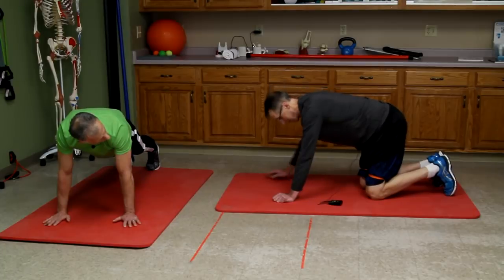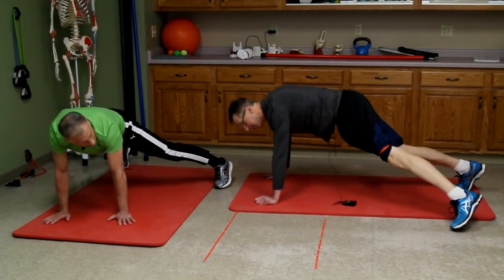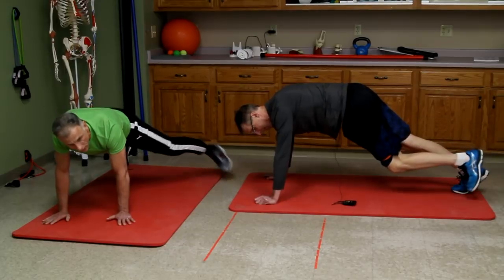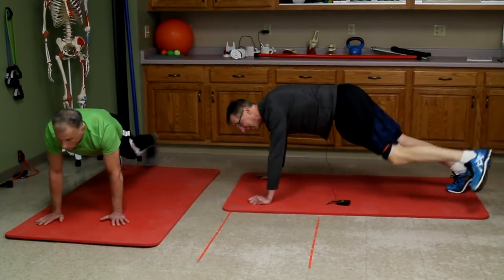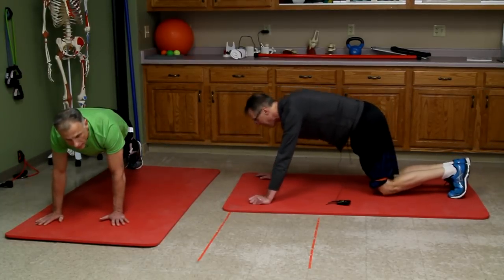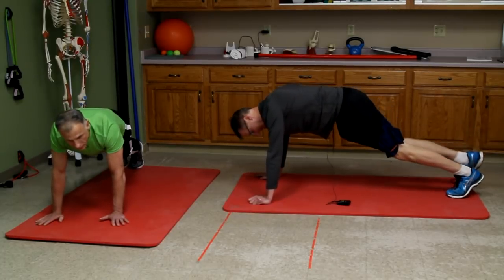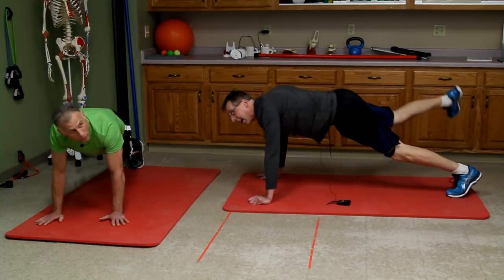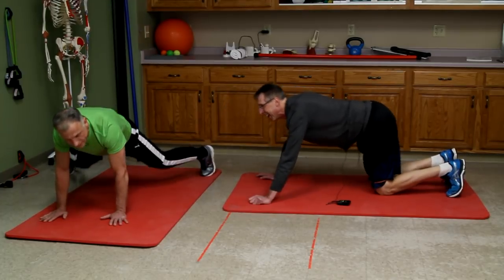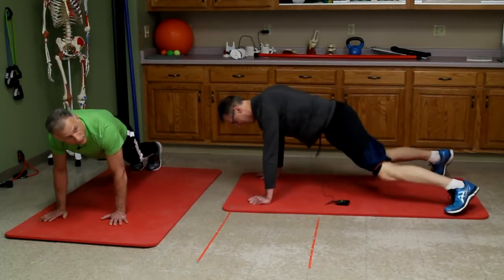Now the next one is in the push-up position — it's a little core work. We're going to take the left leg and just abduct and back in. If you don't want to touch the floor it makes it much harder, but go ahead and touch the floor. That's a lot of pressure. You can also do both legs at the same time — going out is a little harder than bringing your feet together.